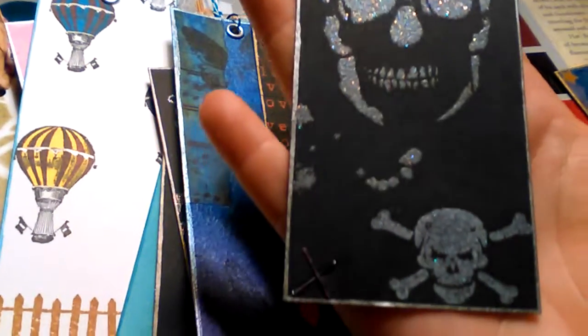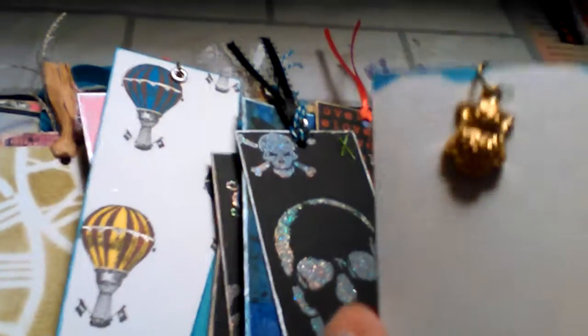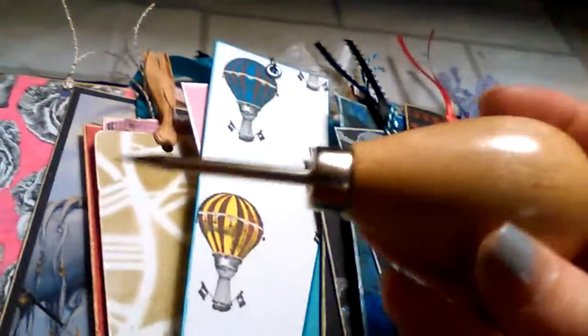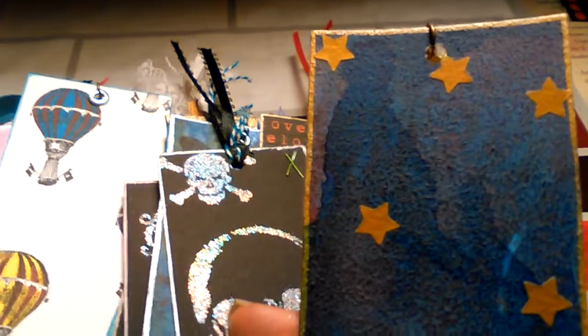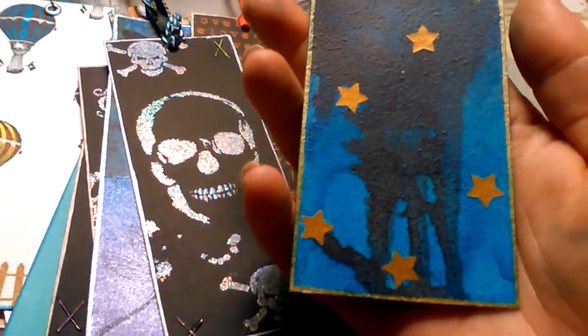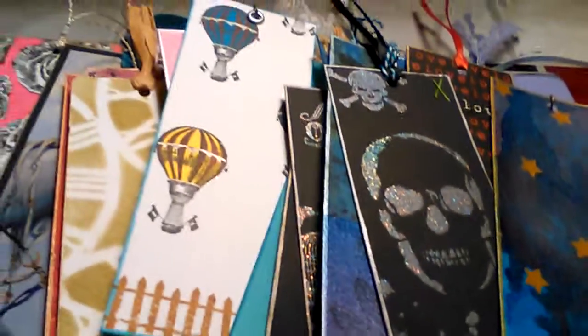All right, last two. This one has an owl. This one I was just experimenting with running the paint or ink, and I don't know if you could tell but it looks like a dude on a camel — like he's wearing a turban. I just thought it kind of turned out neat. It works — it's a bookmark. If they don't like it, oh well, they don't have to take it.